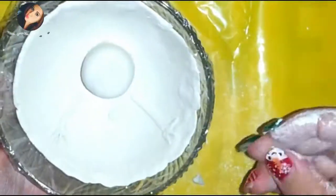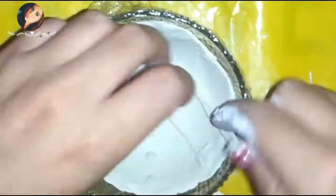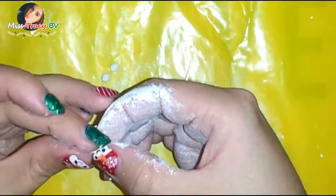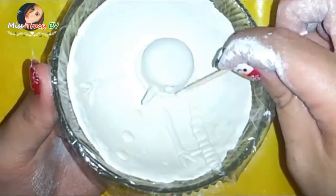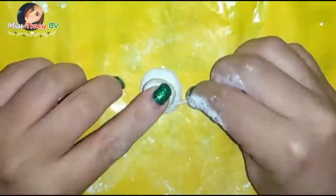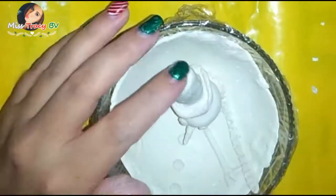Making some small balls, we're going to be flattening them to make the body of the snowman. Having rolled some modeling clay, we're going to flatten it and make the snowman's scarf, and to give it more texture we're using a toothpick. Time to create the face — making the nose, which is the carrot, and the eyes — and carefully blending them onto the face. And of course, let's not forget the signature hat, the snowman's hat, and blending it on.